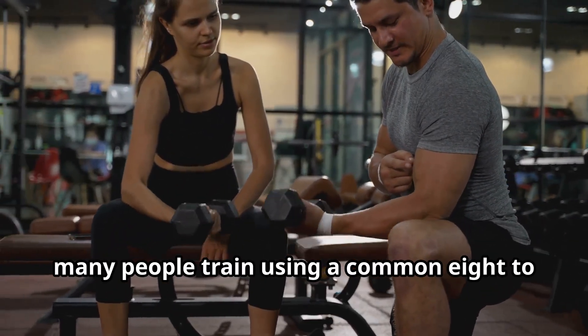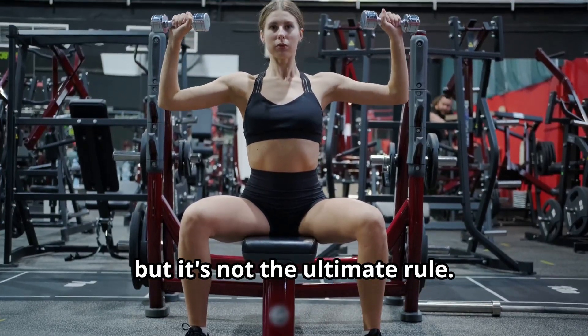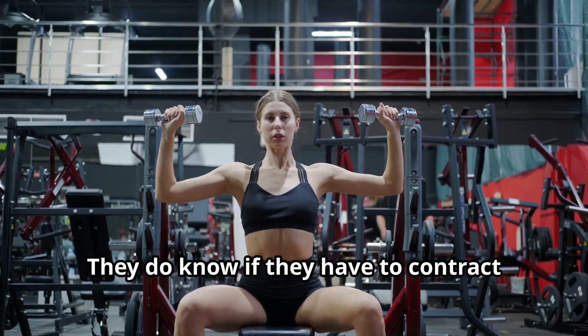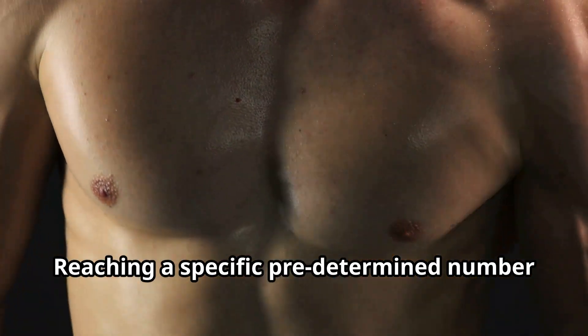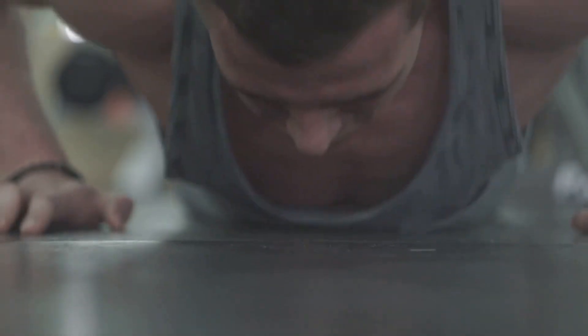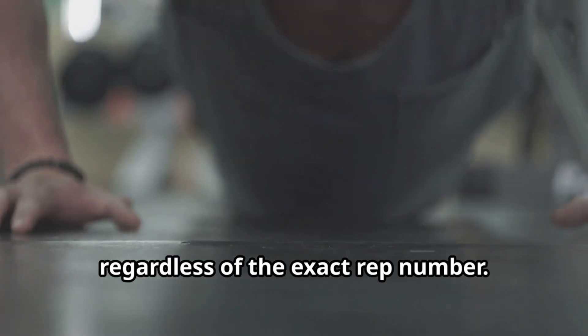Many people train using a common 8 to 12 rep range. While this is a very good guideline, it's not the ultimate rule. Your muscles do not know how to count; they do know if they have to contract with a high level of intensity. Reaching a specific predetermined number of reps does not really matter. What matters is reaching muscle failure regardless of the exact rep number.